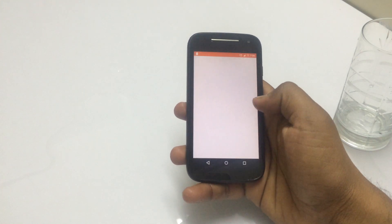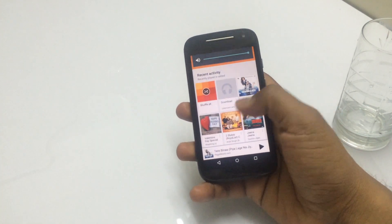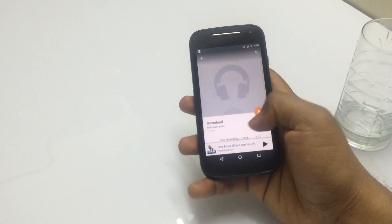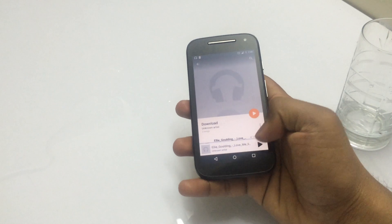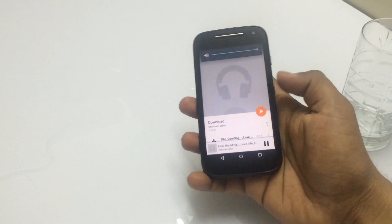And let's play some music. I'm playing a song and the speaker on the device is also still working. So that is really nice.